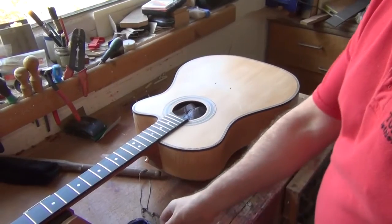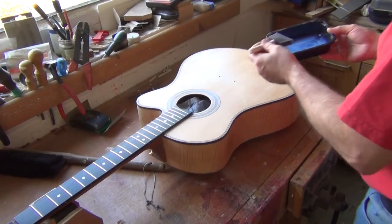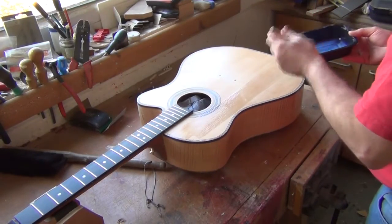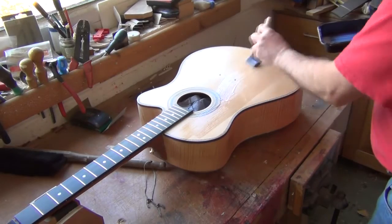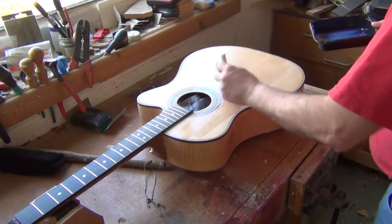Applying the waterborne gloss finish. I'm using a foam brush to minimise brushing lines. Quickly brush on the gloss lacquer with the foam brush, then smooth the lacquer out with slow strokes to minimise air bubbles and brush lines.